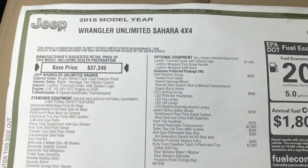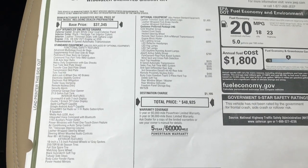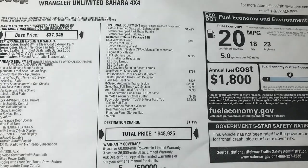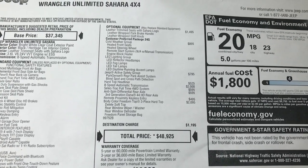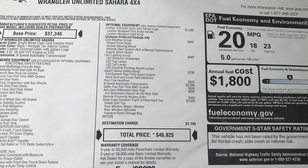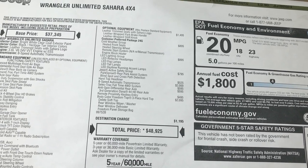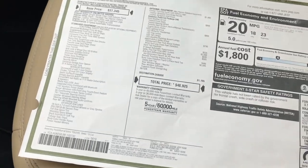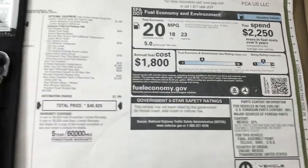Here's the original window sticker for this vehicle, and yes you can see it says Wrangler Unlimited Sahara — so they are definitely calling the JLs Unlimiteds. You can see all the options: the LED lighting group, the cold weather group, the active safety group which gives you the park sense, blind spot monitoring, and cross-path detection. It has the hard top headliner which is a $525 option. The select-track full-time four-wheel drive system is a $595 option, anti-spin rear differential, and the remote proximity keyless entry system. That color-matched hard top is a $2,095 option. You've got an estimated 23 miles per gallon on the highway, all because of the eight-speed.